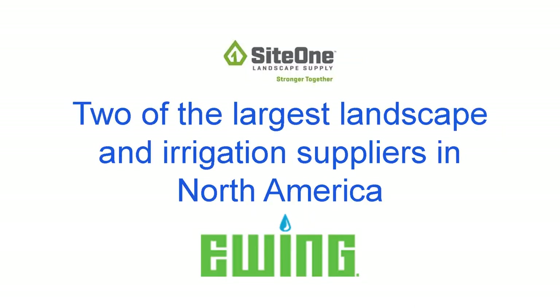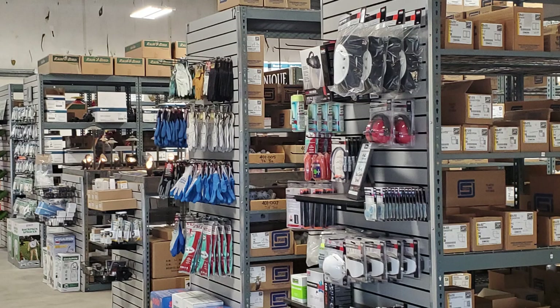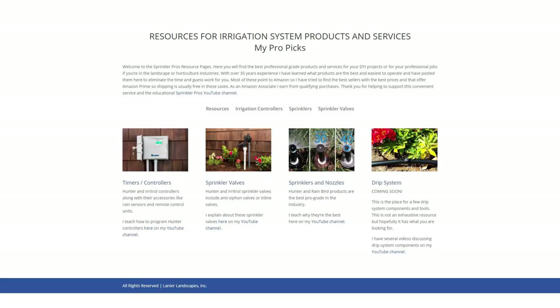Know this about the availability of drip system components: they are mostly supplier dependent. What I mean is that suppliers don't typically give you much, if any, choice in brands and models of each component. I will offer a few items through my resources page linked in the description section below the video.